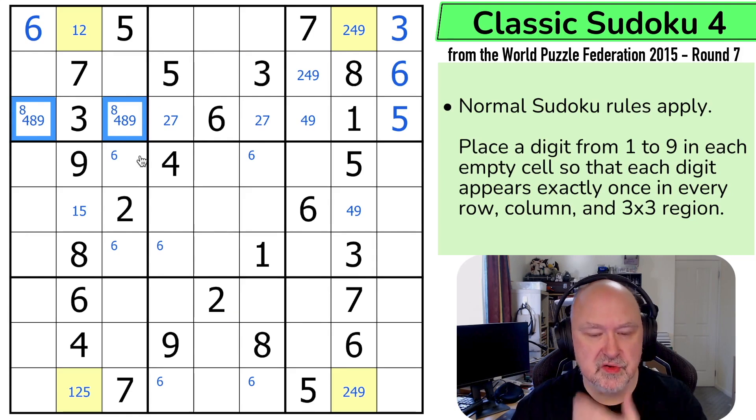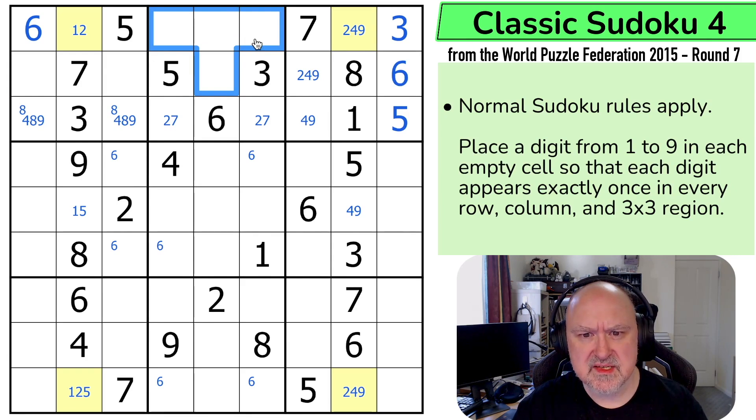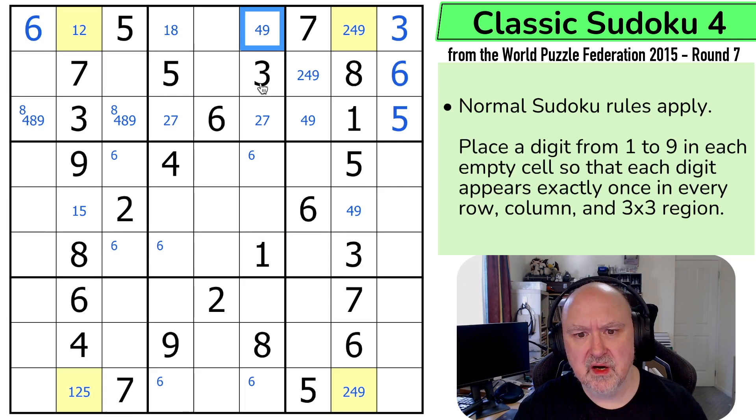These are one, four, eight, and nine. These are one, four, eight, and nine. So this is only one or eight, and this is one and eight, so this is only four and nine.